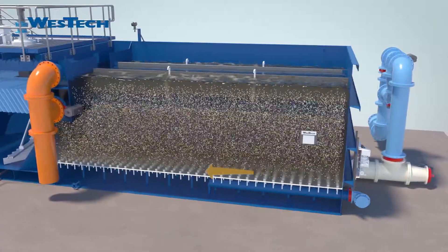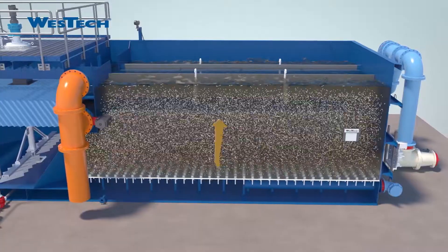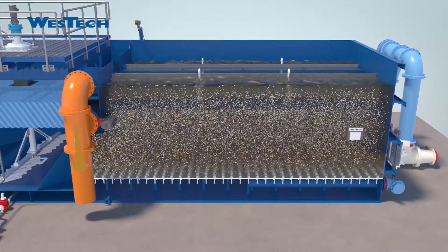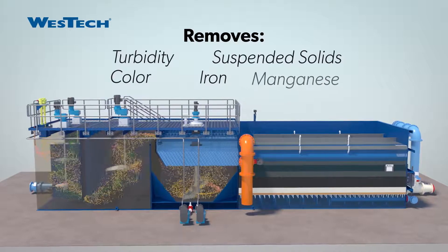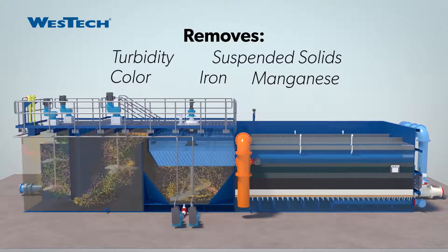The filter is backwashed with a multi-wash process with combined air and water to provide an unmatched cleaning of the filter media. This system removes turbidity, suspended solids, color, iron, and manganese, resulting in superior quality finished water.